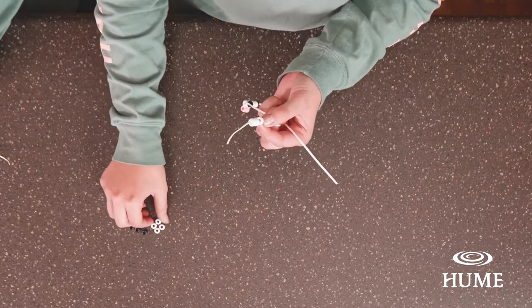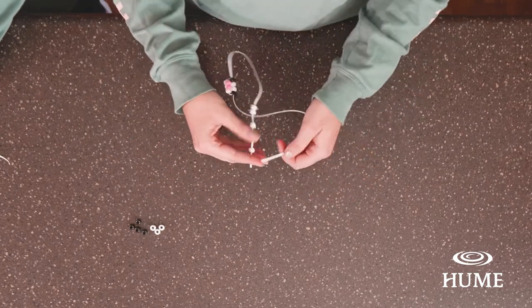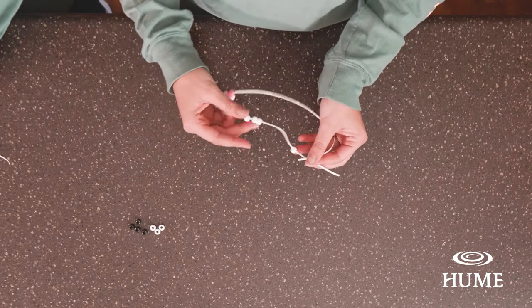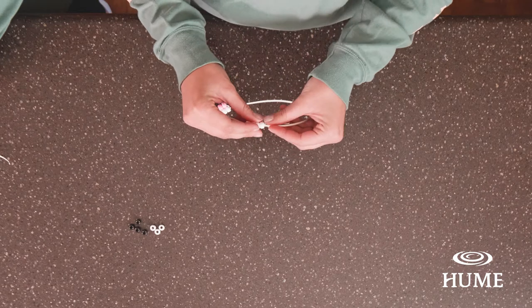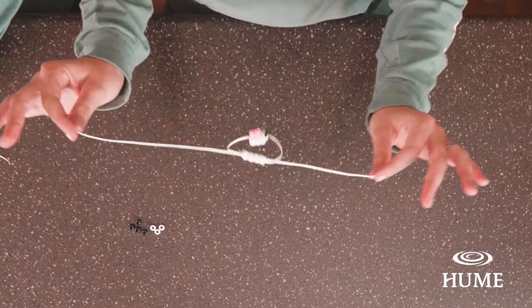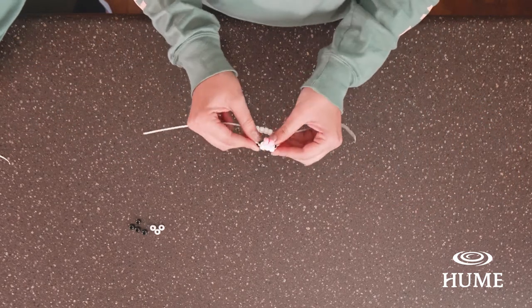It's the same as we've been doing in the last two steps — put it through the four white beads, which can be tricky, so take your time. Pull it tight, untangle and untwist as needed. After this point we're going to do something a little bit different.